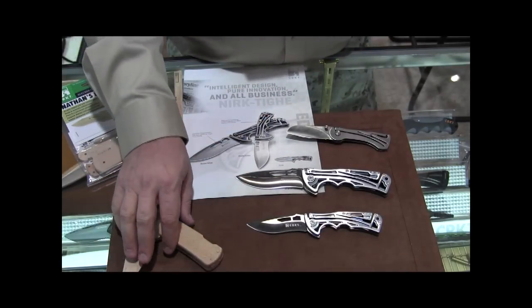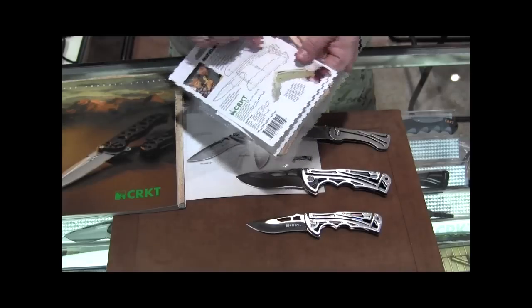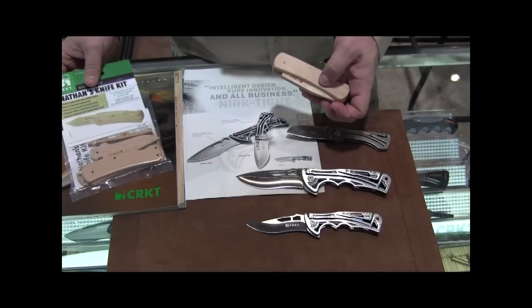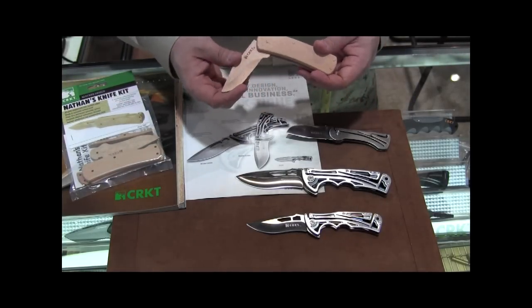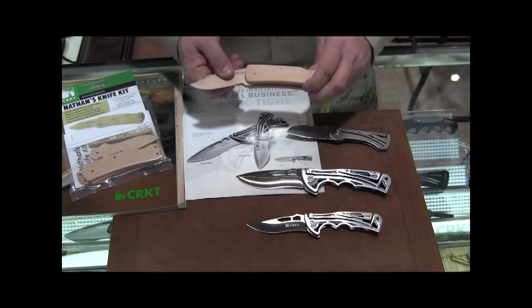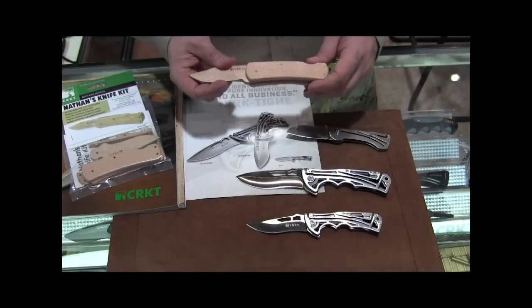We also have what's called Nathan's Knife Kit. Nathan's Knife Kit is an inspiration that my son gave me back when he was about six. He was bugging me, asking for a knife of his own. I said I'm sorry, but you're not old enough for a knife yet. He said, well just make me one out of wood. So I did, I made one out of wood. Within a few weeks we had already talked to CRKT about it and they decided, hey that's a good idea, let's go ahead and put that in the market.